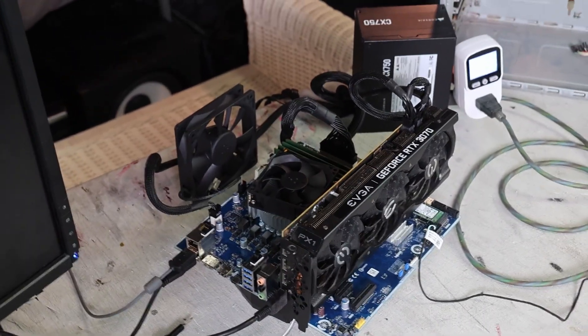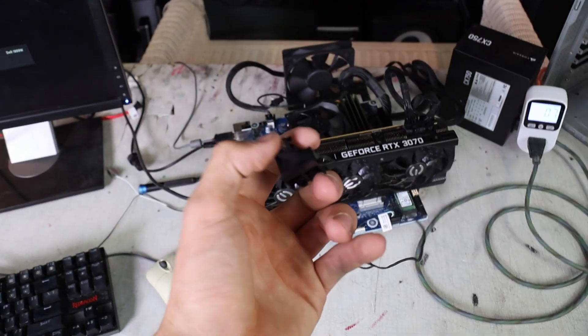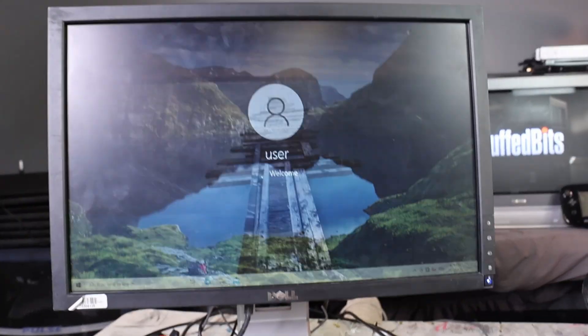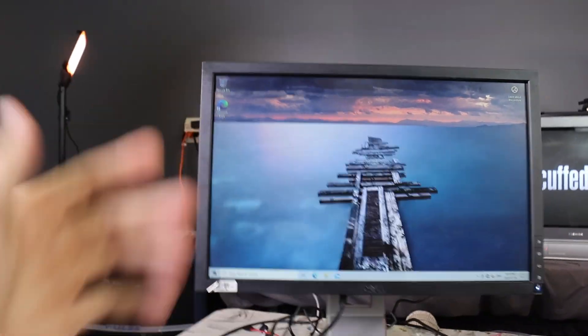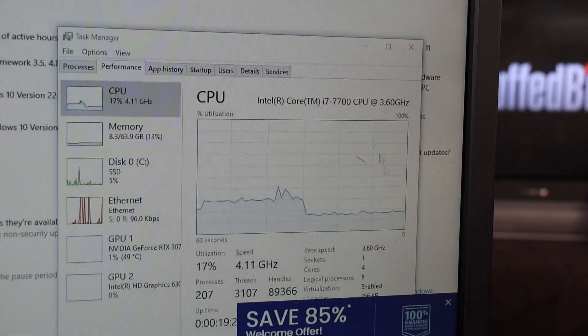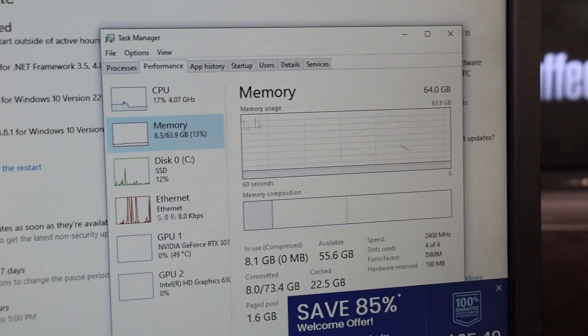I want to test out all this hardware and make sure it all works together before I build it into the sleeper case. The guy that sold this to me left a password on it. Let's try 1, 2, 3, 4 - the password's also not 'password'. Let's try 'user' - yep, it was the same. Opened up Task Manager and yeah, all the hardware is showing up. So I think this looks good and I can start putting our hardware into the case.